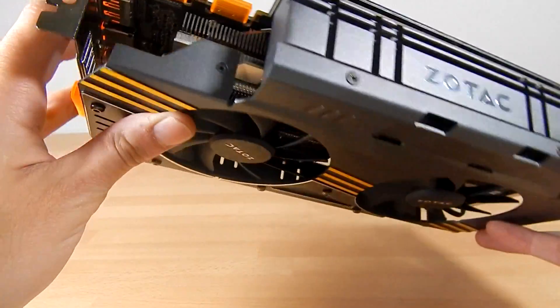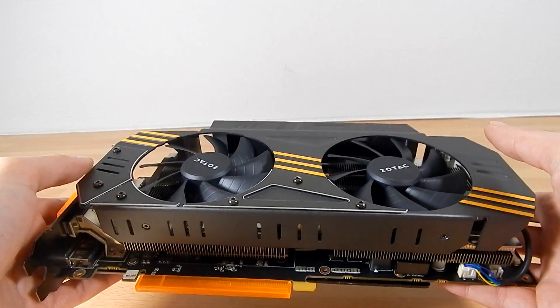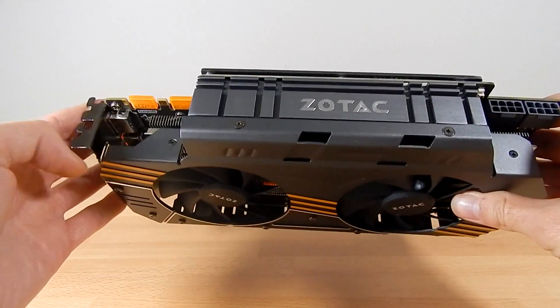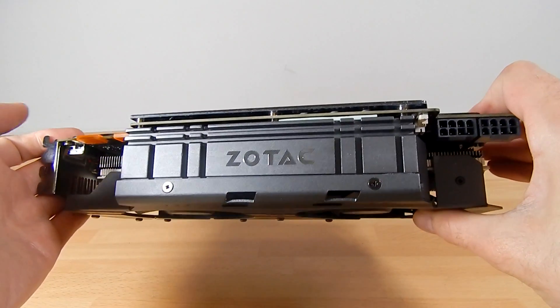It's an absolute delight to have it here today. What I need to point out is: one, this thing is seriously heavy for a graphics card; two, this is a triple slot solution, so you need to factor that in if you're considering picking up more than one or you're working in a limited space.